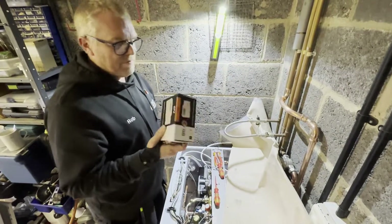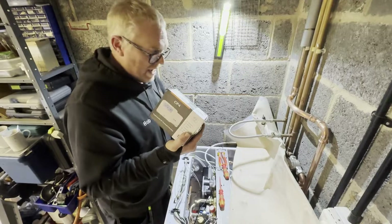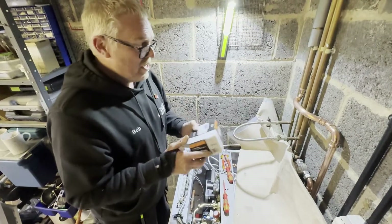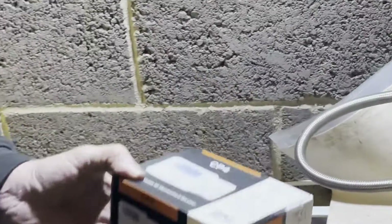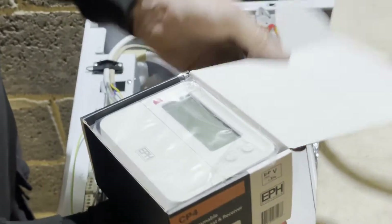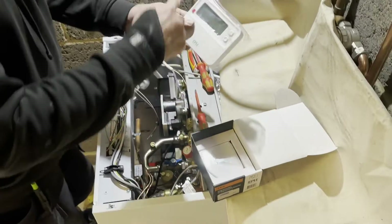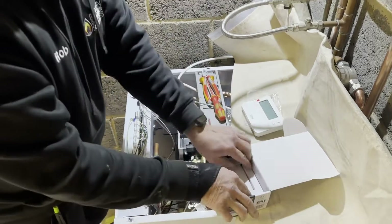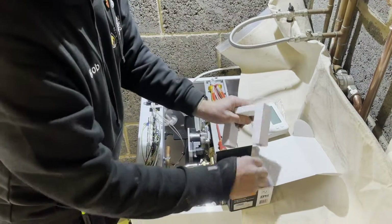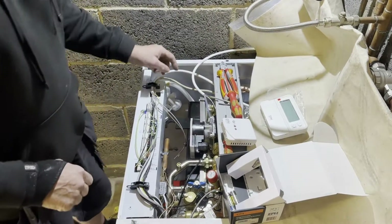Lots of people have commented about how to fit a Combi Pack 4 on a Grant Combi, so I'm going to show you. Here's the Combi Pack 4 — you can see it's two parts. It can be open firm but we're just going to wire it to the combi in this case. It's a programmable room thermostat, so there's the thermostat itself that goes inside eventually, and then this part here is a receiver — they talk to each other.